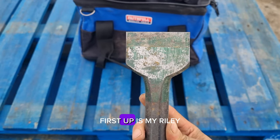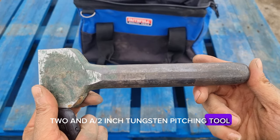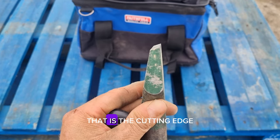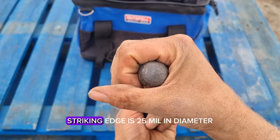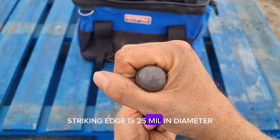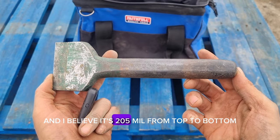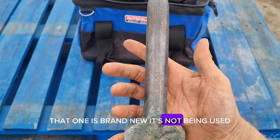First up is my Riley two and a half inch tungsten pitching tool. That is the cutting edge, and that is the striking edge. The striking edge is 25mm in diameter and I believe it's 205mm from top to bottom. That one is brand new and it's not been used.